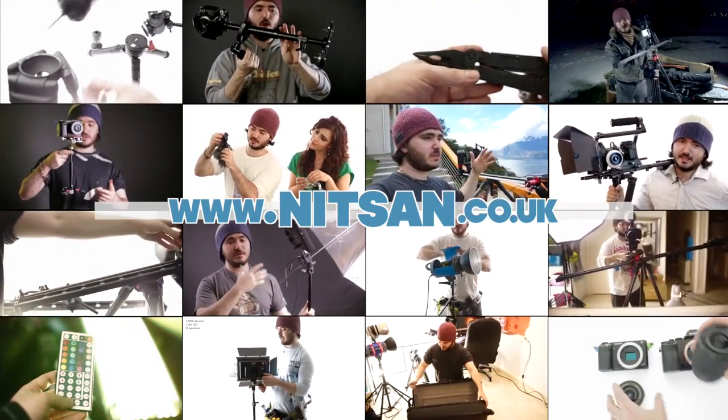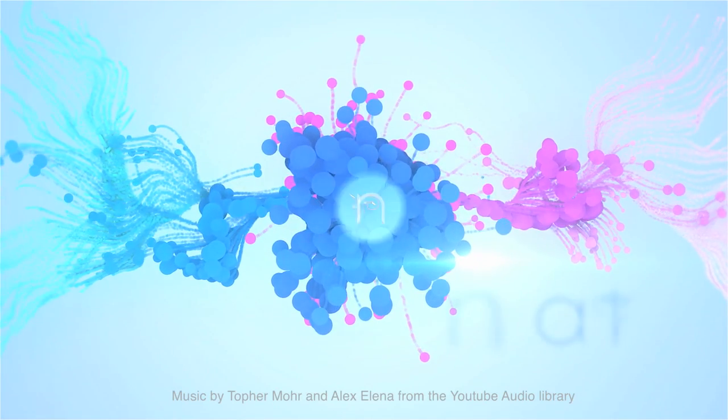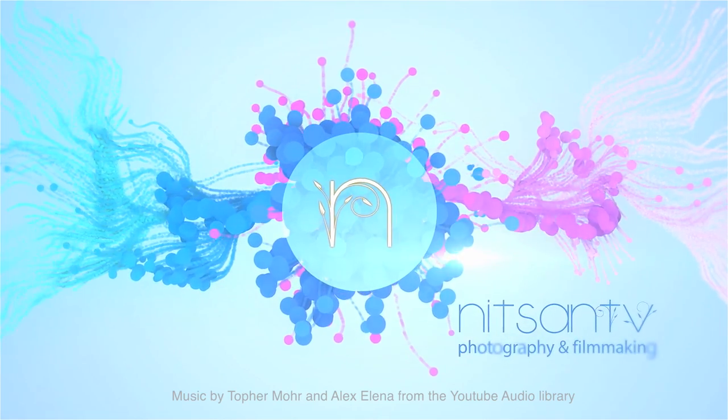Find product links below and hundreds more videos on my channel. We're here with Ali from Pixel Buzz who is using the Movi M5 to shoot this video. We're doing a commercial shoot for the Nutty Bag.